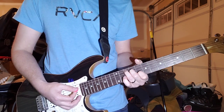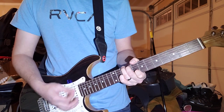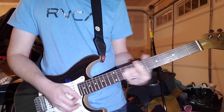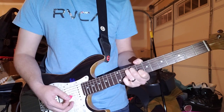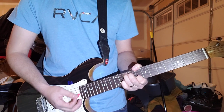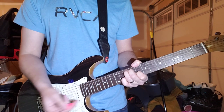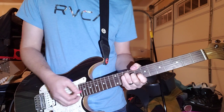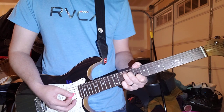And then it goes into this. So he kind of does four different things. The first time through it's: kill the strings, kill the strings. The next time through it's: let it ring, let it ring, let it ring. And then the next time it comes back to this.